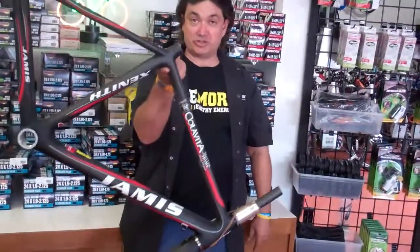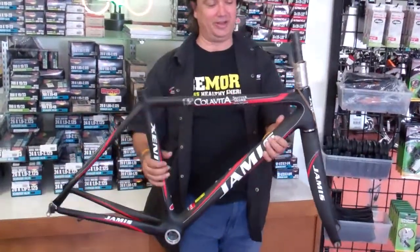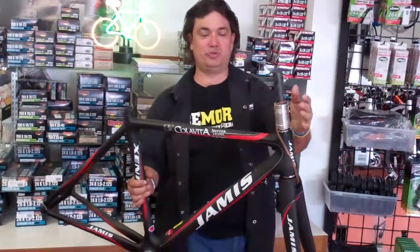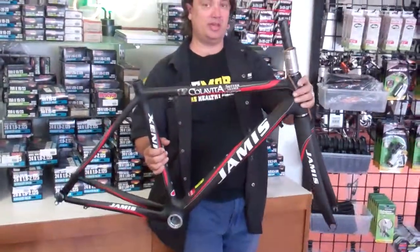this is the ColoVito Center Home Race Frame. As you can tell, it's very light, very stiff. This one's set up as a BB30 bottom bracket, but we do have the adapter, so if you do want to make it a standard cup and bearing, you can do that. It also comes with the headset.